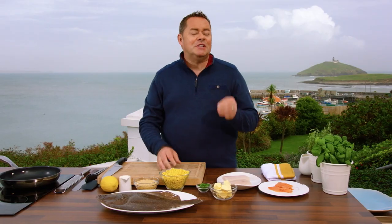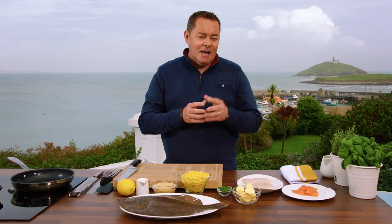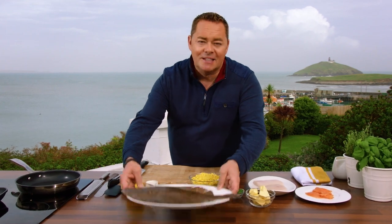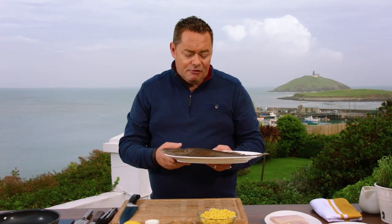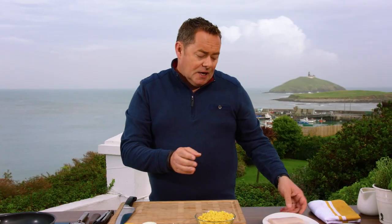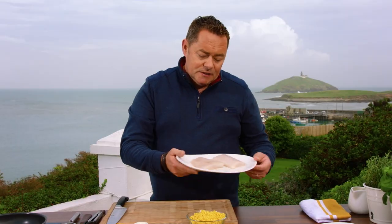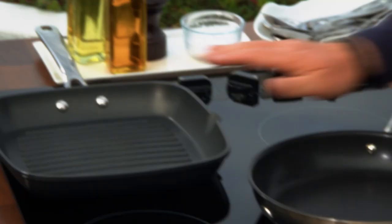I want to talk to you a little bit about brill, which is a flat fish. Similar to turbot but firmer than plaice, and being a flat fish means it has four fillets. Delicious flavour. Your fishmonger will take off the four fillets. There's no bone, no skin — but be clever and use the bones for making fish stock.